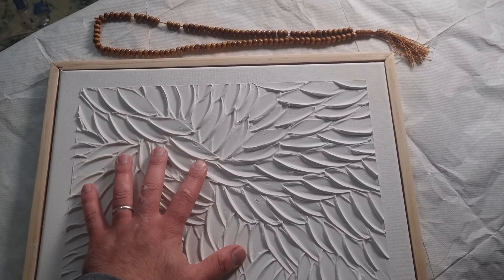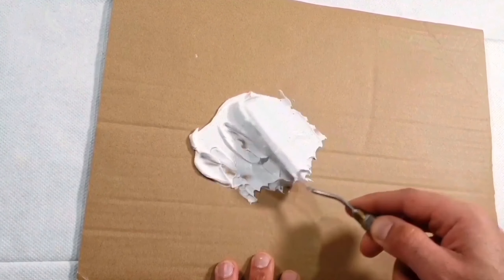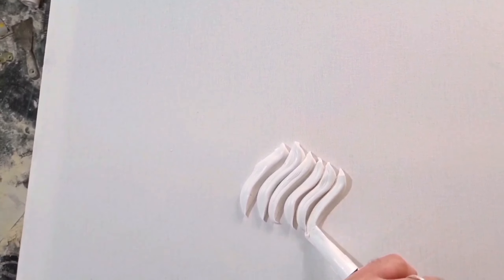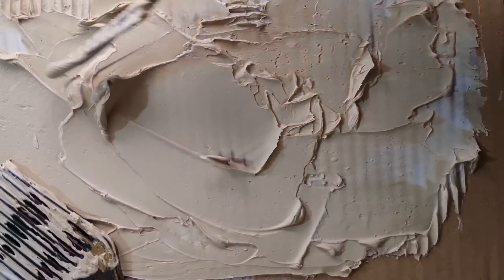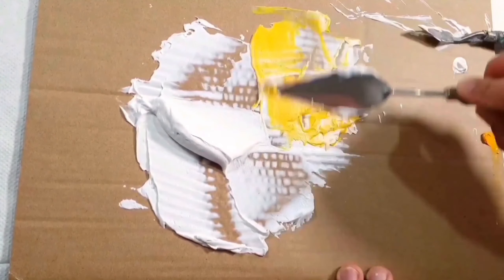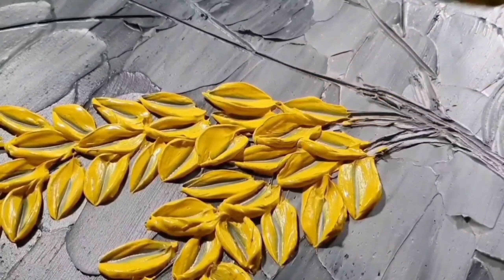Hello everyone and welcome to Fudo Arts. In this video I'm going to show you how to make this canvas using this paste. It comes in white color, it's horse shape, and you can use a palette knife with it. You can see that it's thick, smooth, and flexible. You can use a caulk gun to make some waves, make some bubbles popping, and you can mix it with any other colors to make beige or gray.